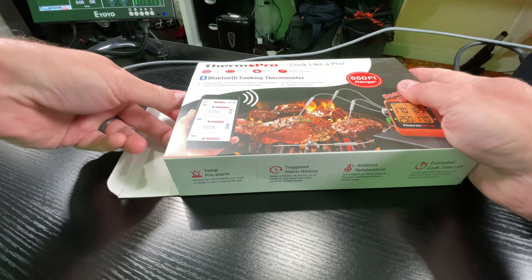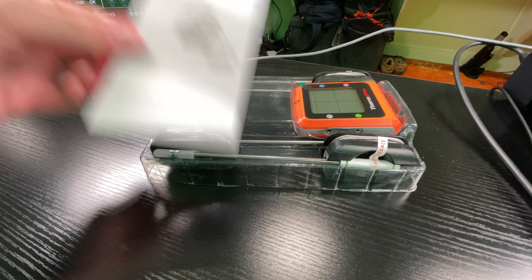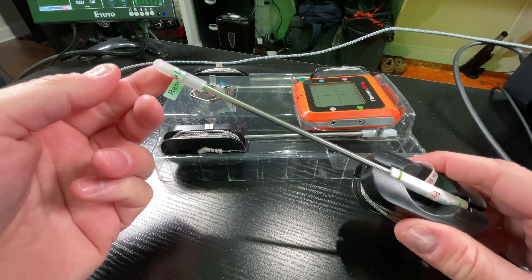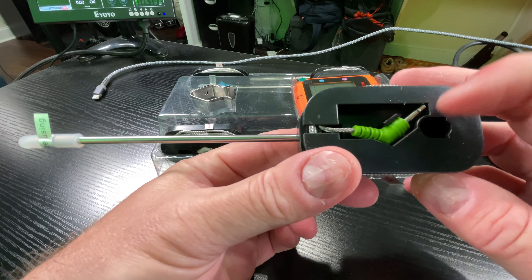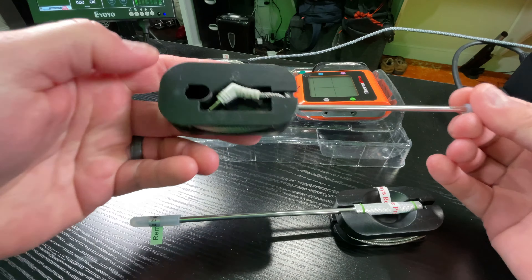There goes my other camera. I'm just going to pull this out of the box — you've got some paperwork, a minimal amount of owner's documentation, which we don't really care about. You've got one probe, and it's got a protective piece on it which you would need to remove first.